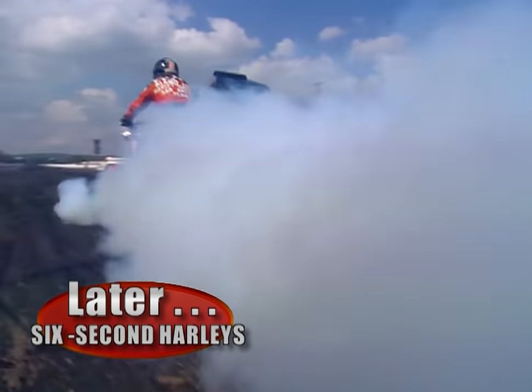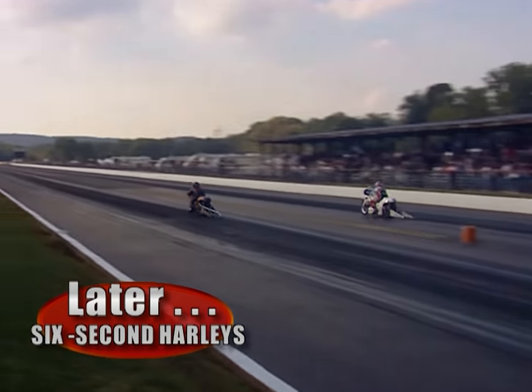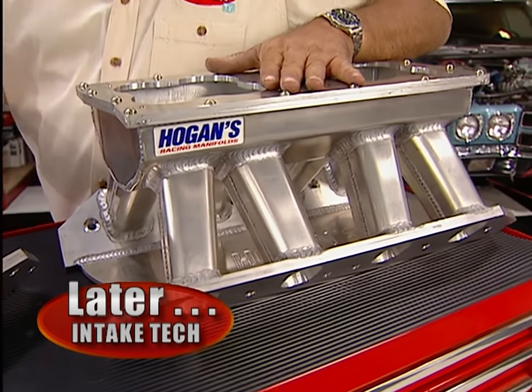Later in the show, some fast hauling Harleys as we take you to the ADBA Finals in Kentucky. Plus, we'll take a close look at the latest in high-performance intakes. Don't go away.